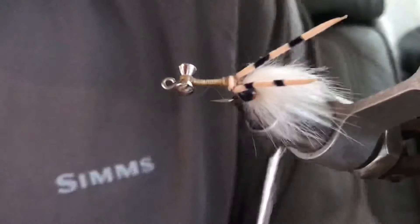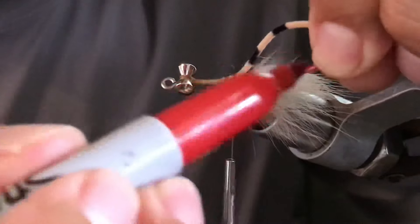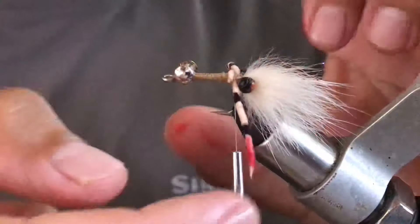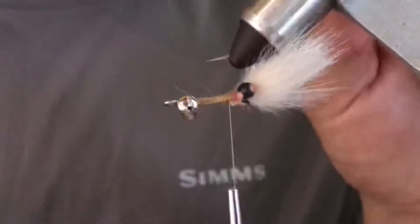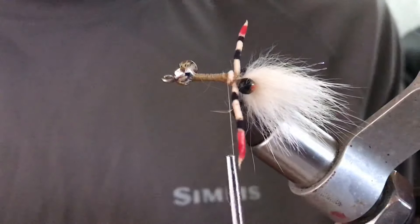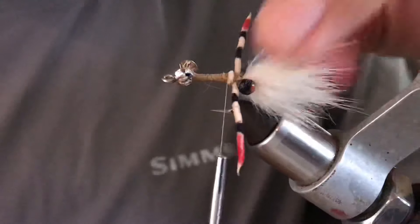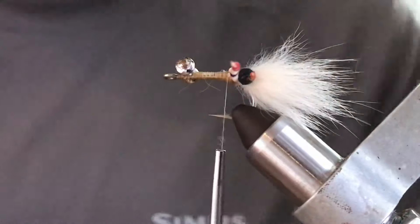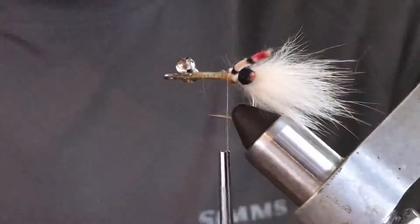Add the red marker to the claws as well — just like that — and let it dry. You don't want to get stain on anything, so just let it dry a few seconds while you get your next material.